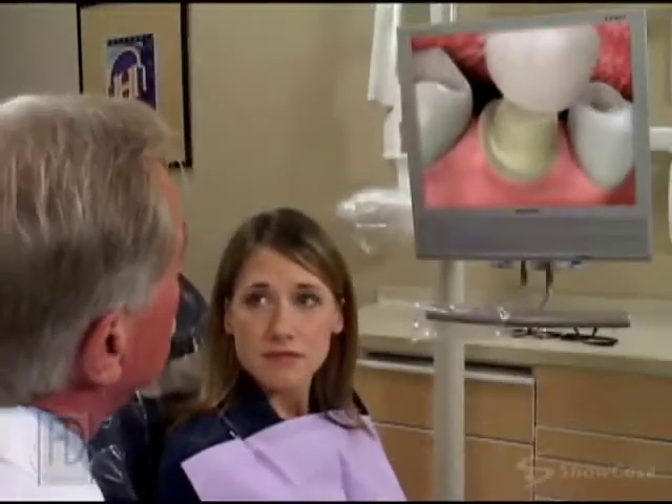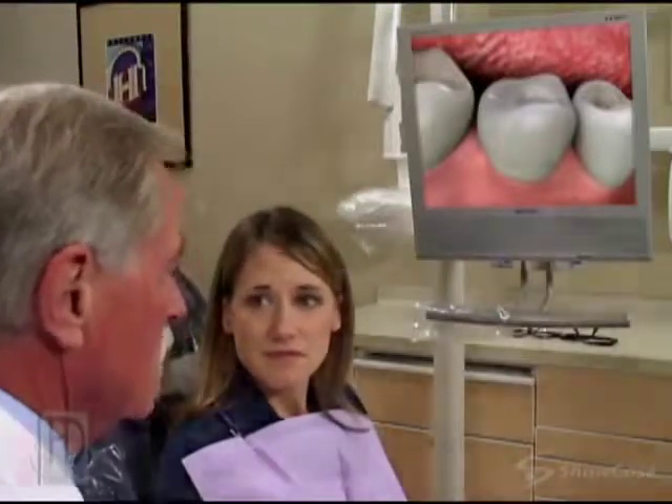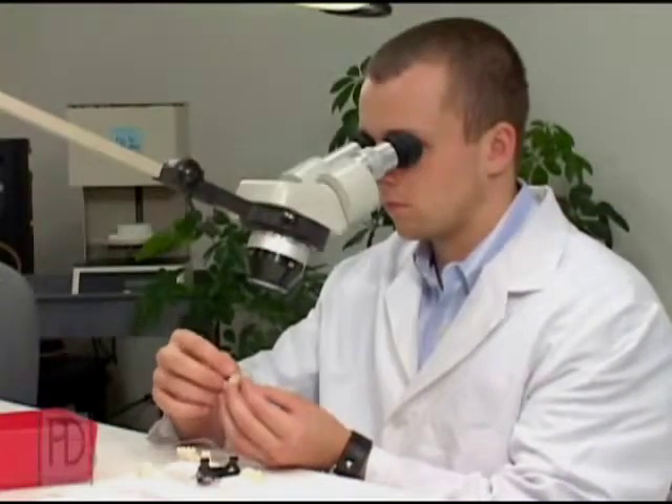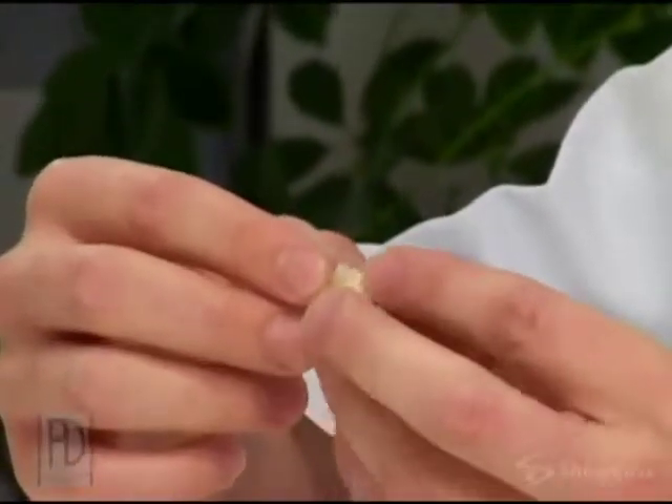When a tooth needs a restoration, sometimes the best choice is an all-porcelain crown. It's precision-crafted in a dental laboratory, so it may take two or more appointments to restore your tooth with a porcelain crown.